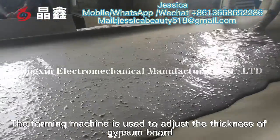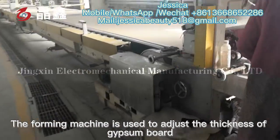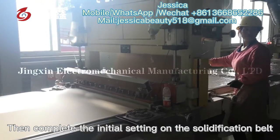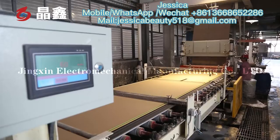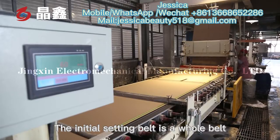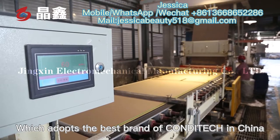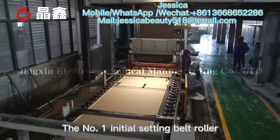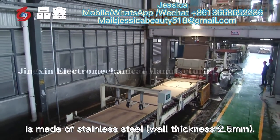The foaming machine is used to adjust the thickness of gypsum board. Then the initial setting is completed on the solidification belt. The initial setting belt is a whole belt, which adopts standard construction in China. The number one initial setting belt roller is made of stainless steel, wall thickness 2.5 mm.